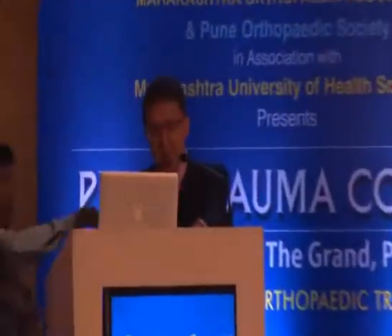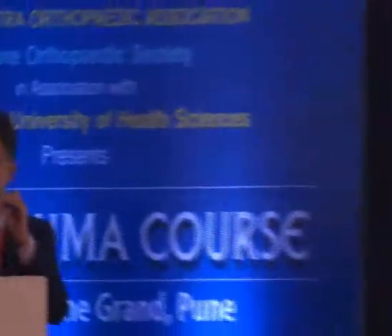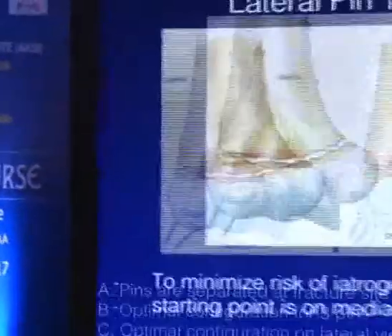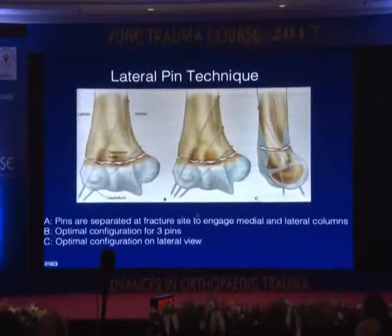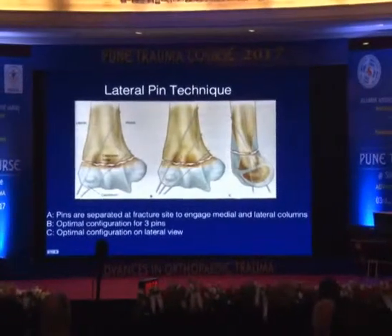I would like you to take out this one, because otherwise my whole slide will come down. So I'd like to remember the image I showed — the three lateral wire. I can see here, can you see here? Alright.